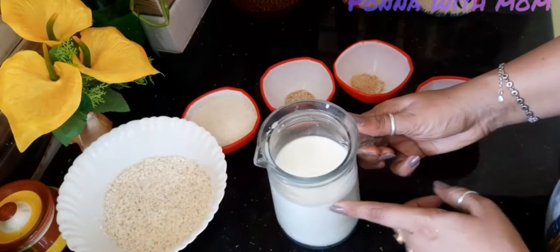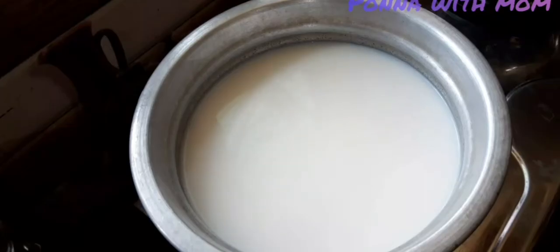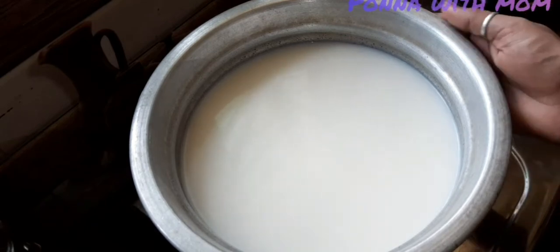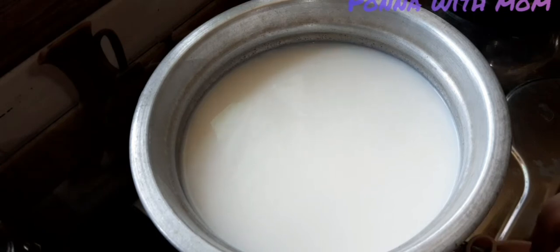1 liter of salt, 2 liters of salt. Let's put it on the gas. Put the salt in the water. Put the egg in the pot.